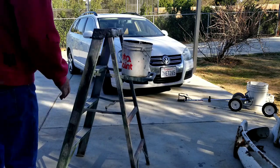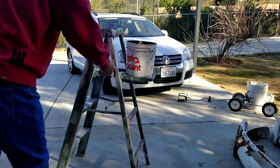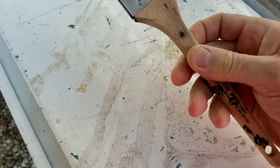Do not leave your paint bucket sitting on the ladder without securing it. That is destined for falling off, especially on a six or eight foot ladder.